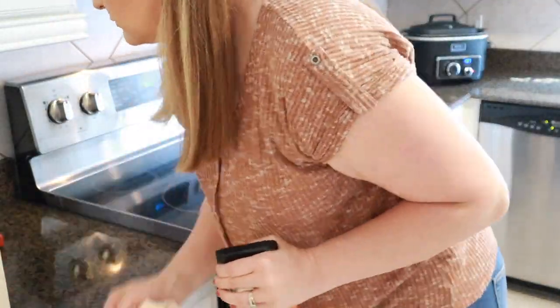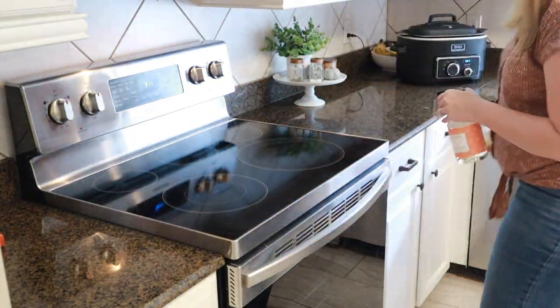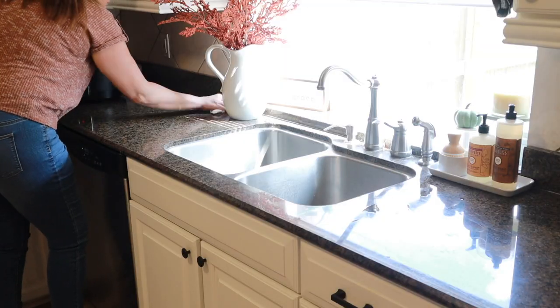Now I'm just spraying down my kitchen counters with that same Caldrea spray. All of my dishes are put away and I just want to get the surfaces all cleaned off before I polish the appliances.